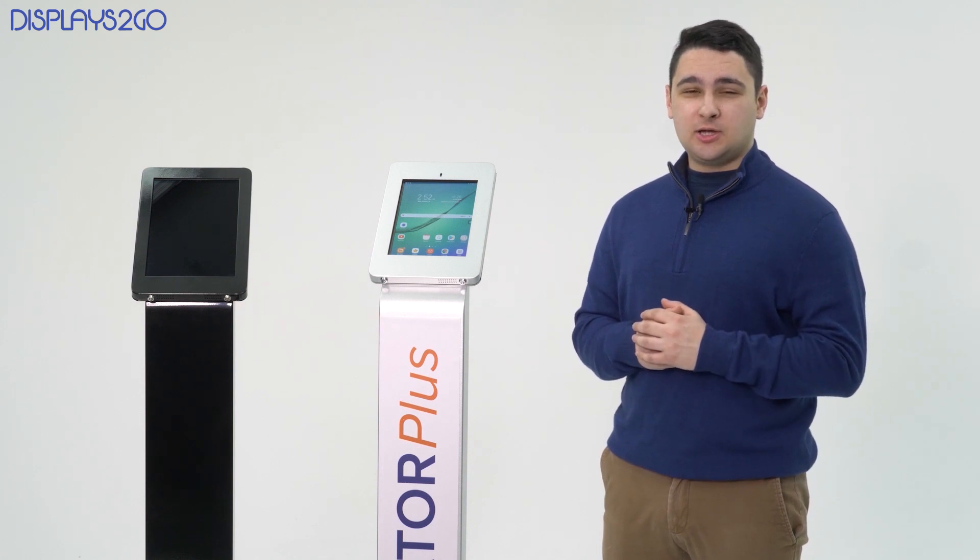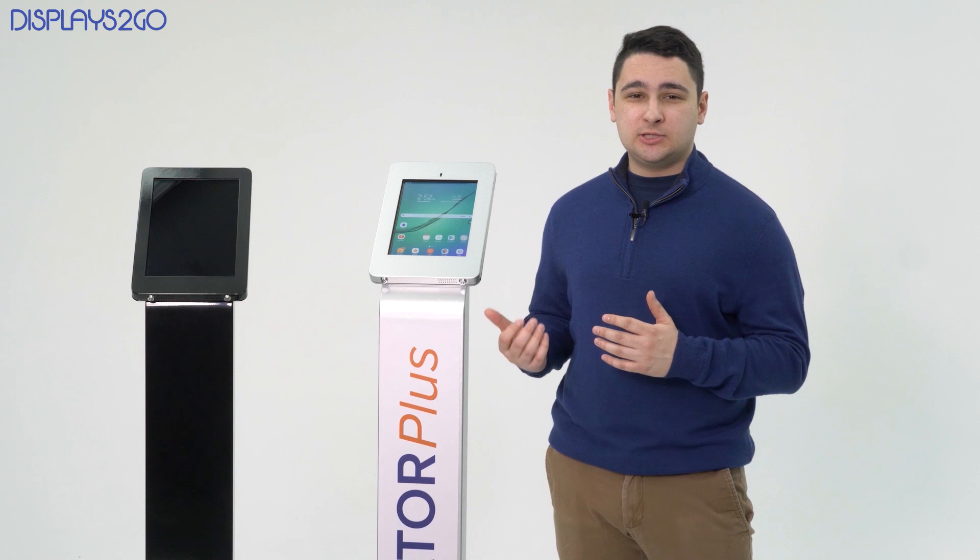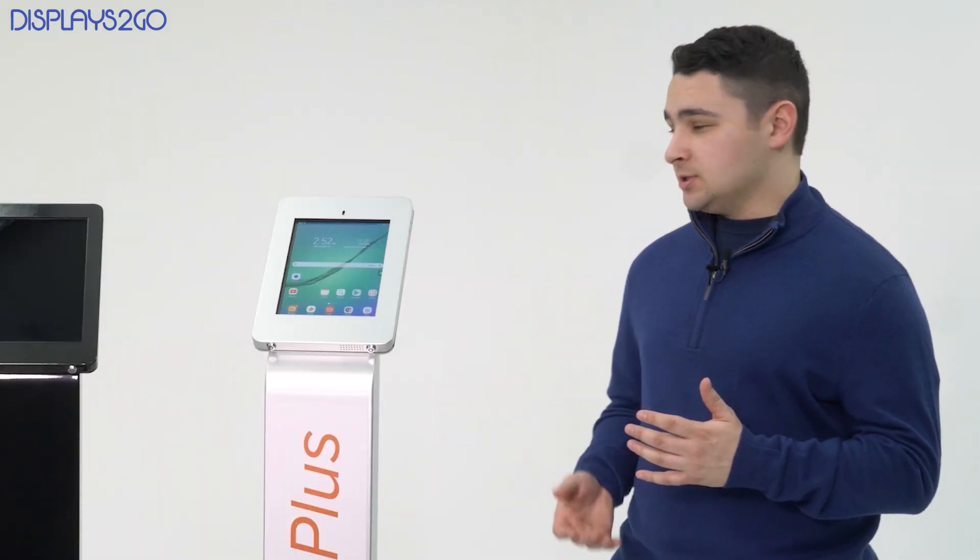Hello, this is Eric from Displays2Go. Today I'm going to show you how to turn on and off an iPad and an Android tablet when they're locked in an enclosure like our Navigator Series kiosks, and you might not have access to a lock button or a home button. Let's dive right in.